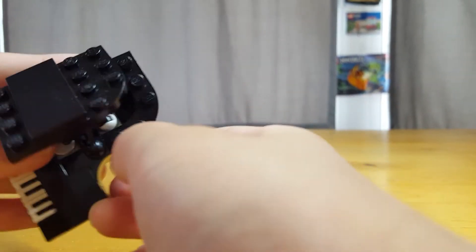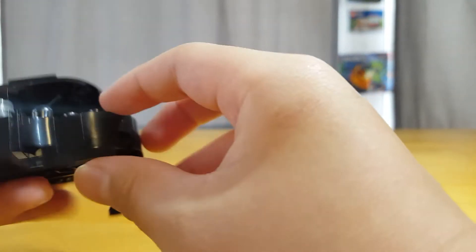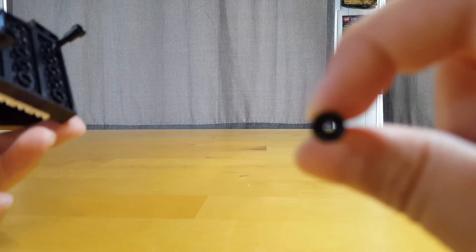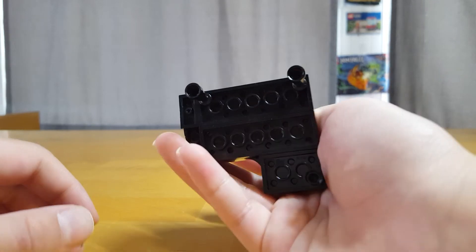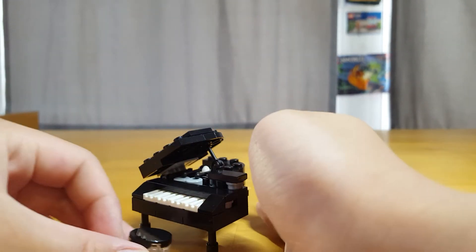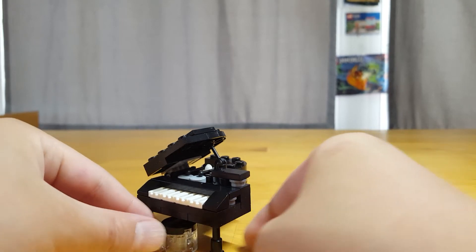These sides are bricks, and these legs are telescopes with holes in them — yeah, there are holes. But these come off pretty easily. So this is the bottom, and this could go under the piano.